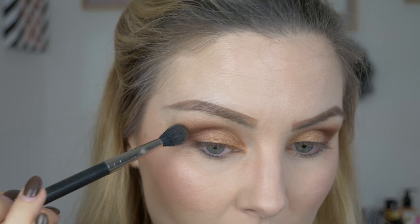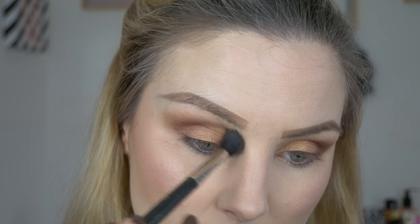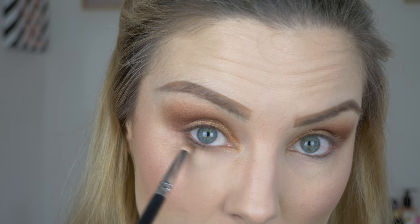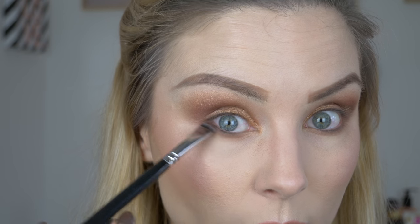Then going back in with the brush I used for the transition and just blending out the edges. Now taking a pencil brush and the matte brown transition shade, I'm going to run that under my lower lash line. And just to match the top to the bottom, I'm going to take a little bit of the aubergine shade on a smudger brush and pop that right on the outer corner of the lower lash line.